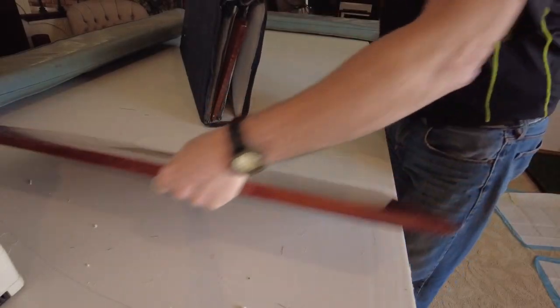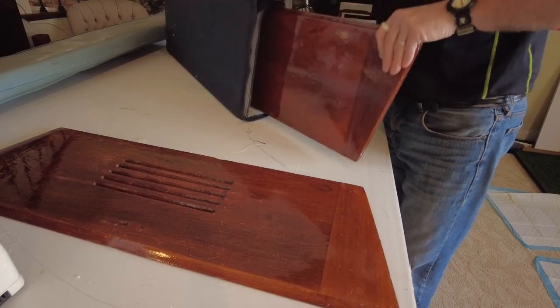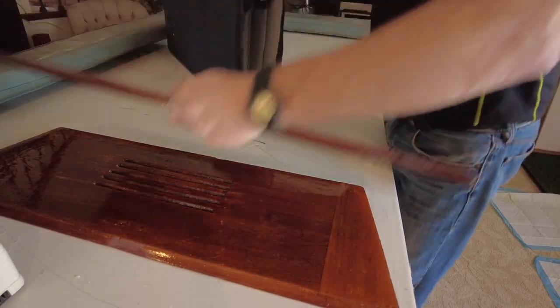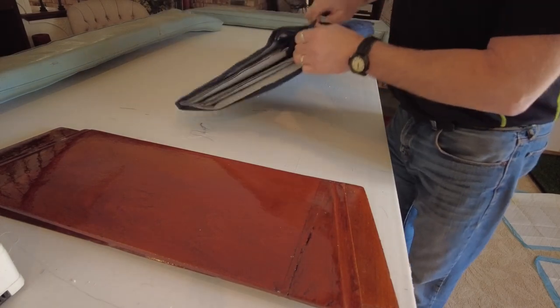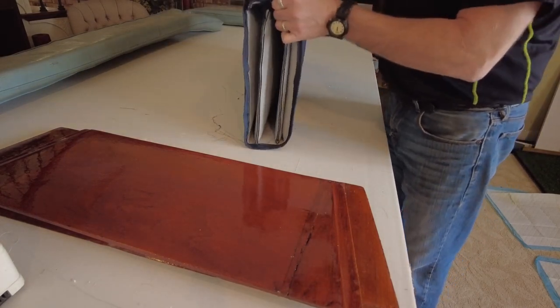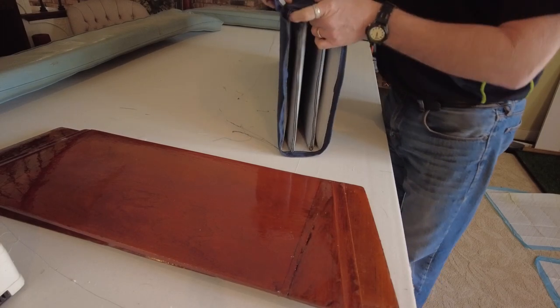The other thing is, I noticed when we stack them on top of each other — I just put on four coats of Epiphanes — they were getting all scratched up, and I want to avoid that as well. So my construction is I used velcro to put the pieces together.